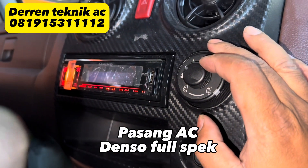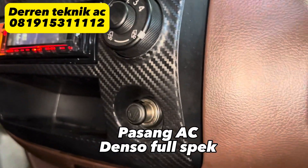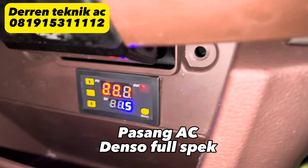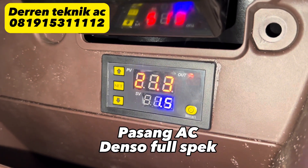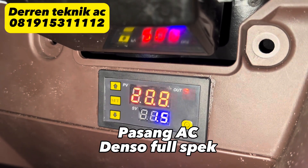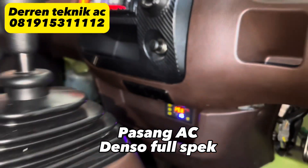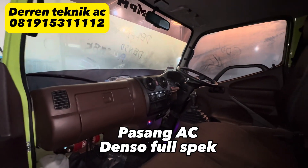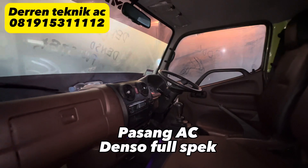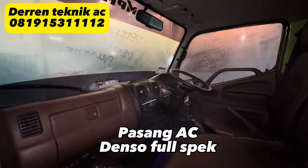Cukup halus untuk mesin Euro 4 ini, kita nyalakan. Di sini termostatnya, jadi bisa kita atur sesuai dengan kebutuhan untuk kedinginannya. Terima kasih telah menonton.